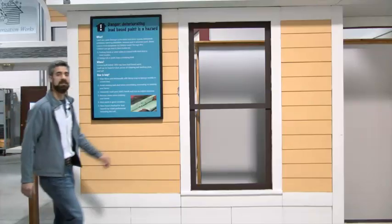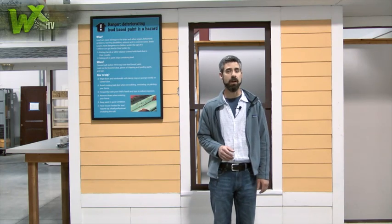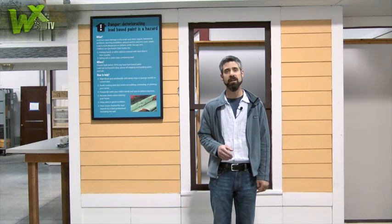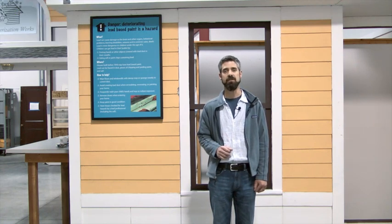Well, that's it for this episode of WXTV. Be sure to check out the other episodes in this series on mobile homes where we insulate the attic space by lifting a lid and by blowing insulation from the interior. Thanks for watching.